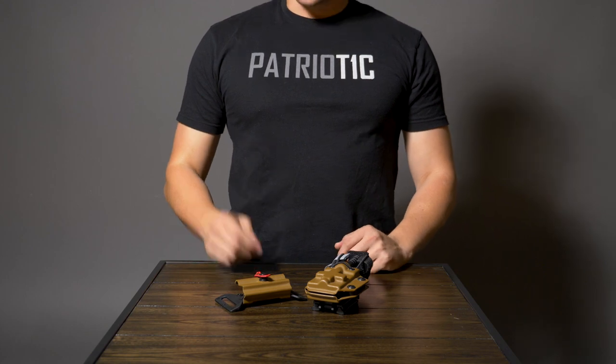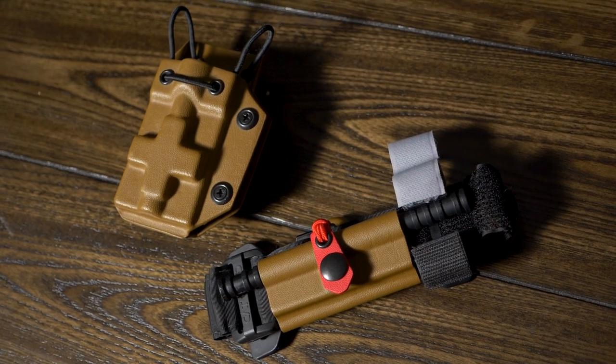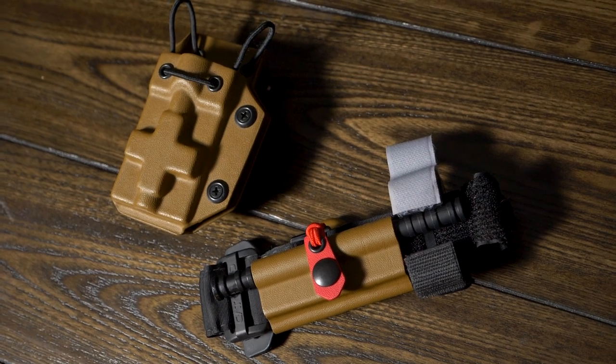Hey guys, it's Miles at Tiro Concealed, and today we are taking a look at our tourniquet carriers. We do have a couple of different options here to cater to different carrying styles and positions.